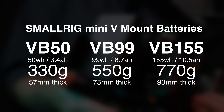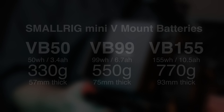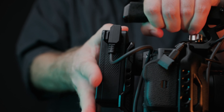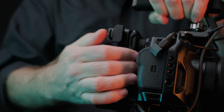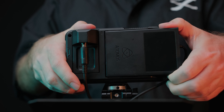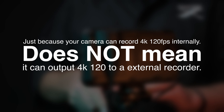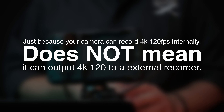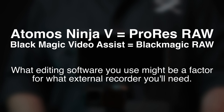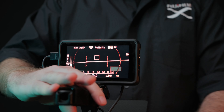Make sure your attachments have the right connections for you and really consider if you want to be easy to remove or a little bit more locked in and solid. On the topic of power and the V-mount battery, you can easily run a dummy battery to your camera — I'd suggest this if you're using an older camera with a smaller battery, or even if you just want a little extra life. You might also be able to charge your camera via USB-C, though do note this is normally done at a much lower charge rate.